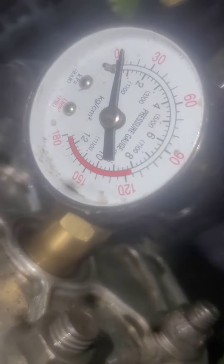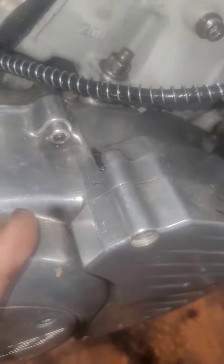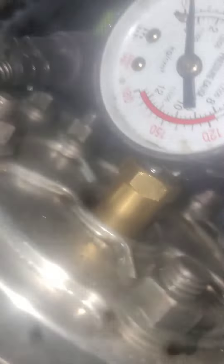If you see any bubbles in here, it's not going to hold pressure — the bubbles are going to come out because we're testing the cylinders. If the cylinders don't hold pressure, the only thing holding the pressure from going into the right side crankcase is the crank seal. As you can see, ours is still holding pressure, so we know our right side crank seal is good.